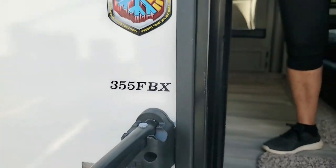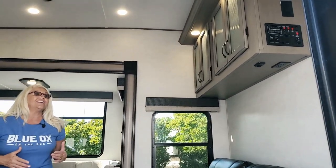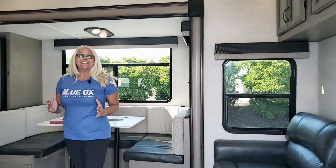Now let's go see the inside, because this 42-foot-long fifth wheel is actually quite affordable. Let's go check it out — I'm going to call it a beast, because it is a beast.